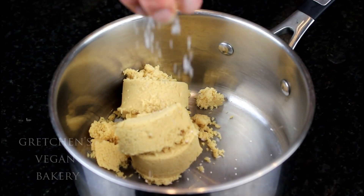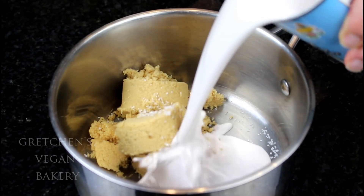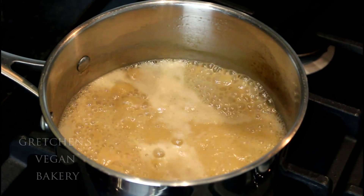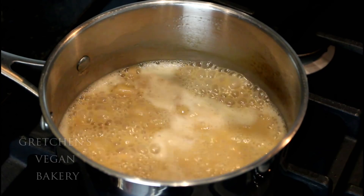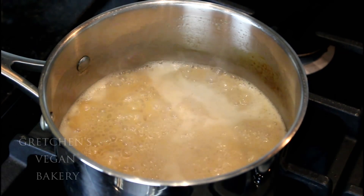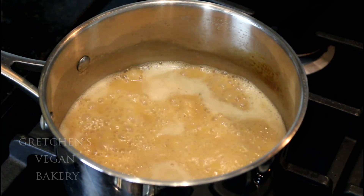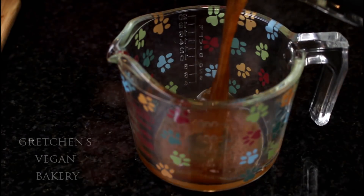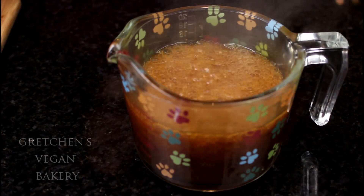In the meantime, you can make the caramel sauce — it is just light brown sugar, sea salt, and a can of full-fat coconut milk. Everything goes into a sauce pot, bring it up to a boil, then reduce to a medium simmer and let it reduce and thicken. This will take anywhere from about 20 minutes to a half an hour, and it will also thicken up as it cools.